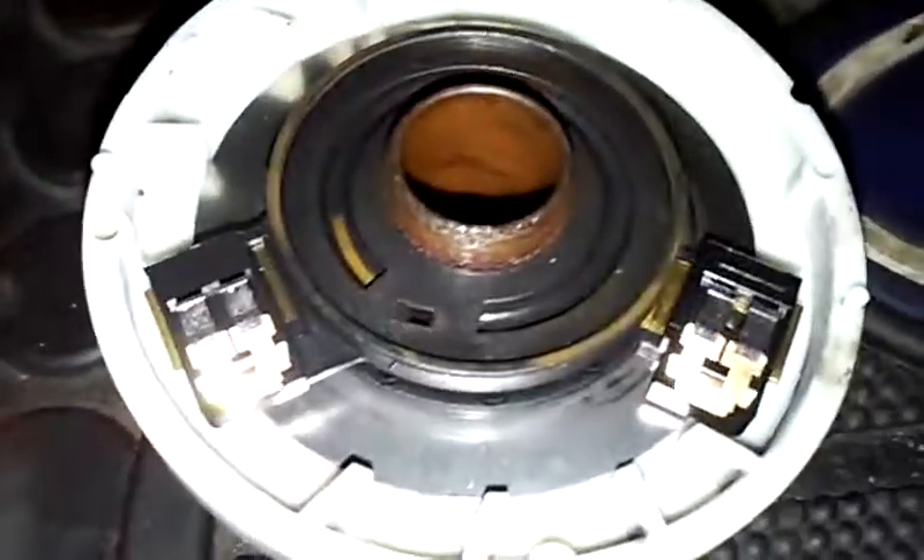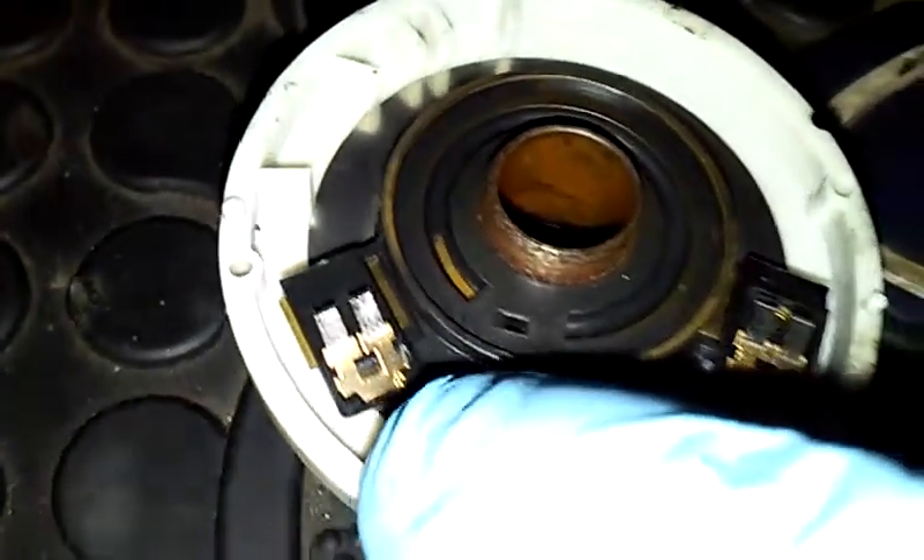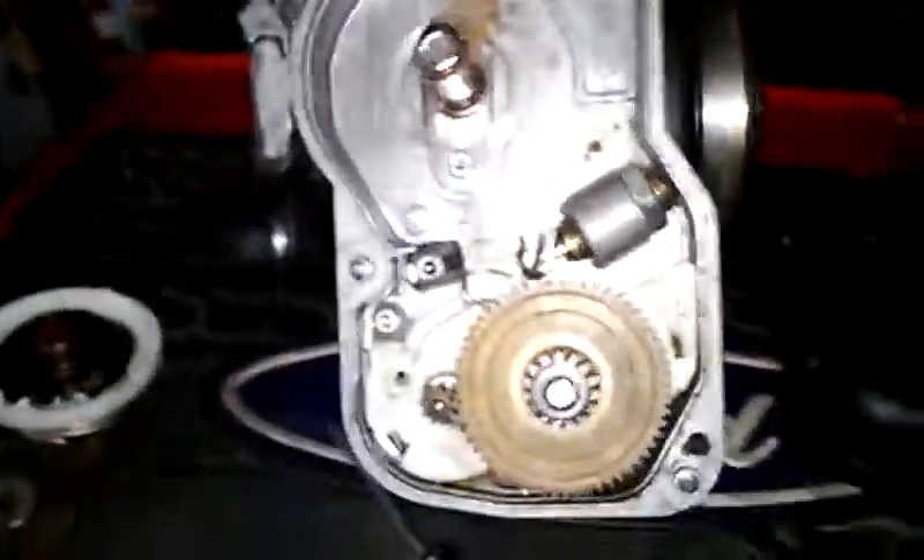Anyways, if I'm able to track down these particular sliders, I'll most likely be able to get this throttle body back to decent — at least operational. So we'll see how that goes. Anyways, there she is.